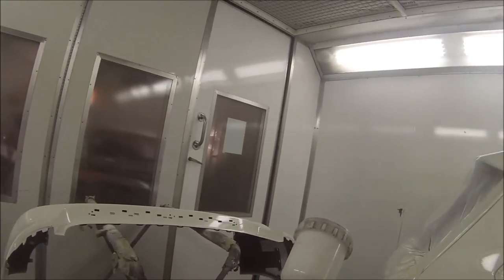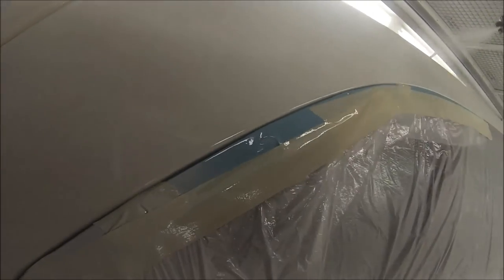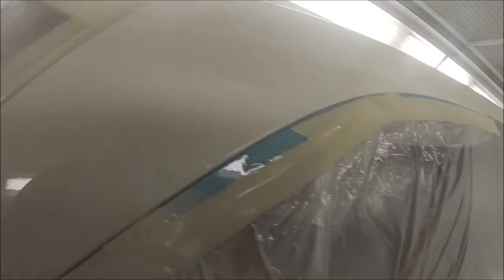The job's just coming up to an end now. We decided just to blend up this pillar here, so I'm just putting a bit of blending thinners over the end, which can then be taken out into the detailing bay and we'll polish it up.